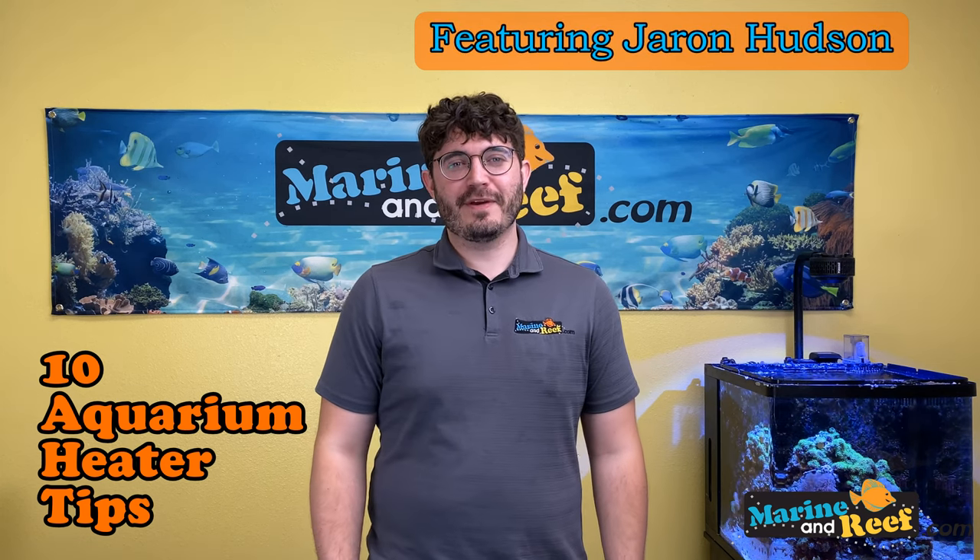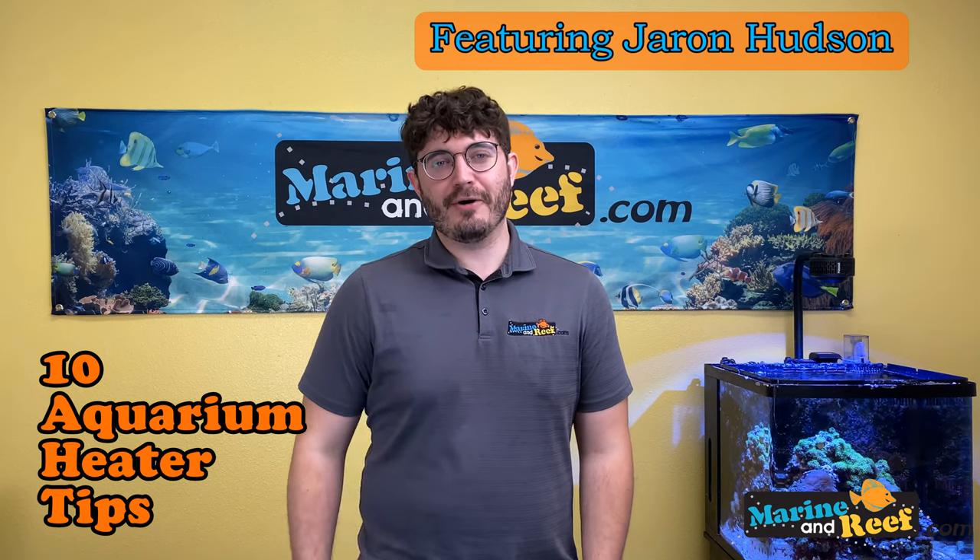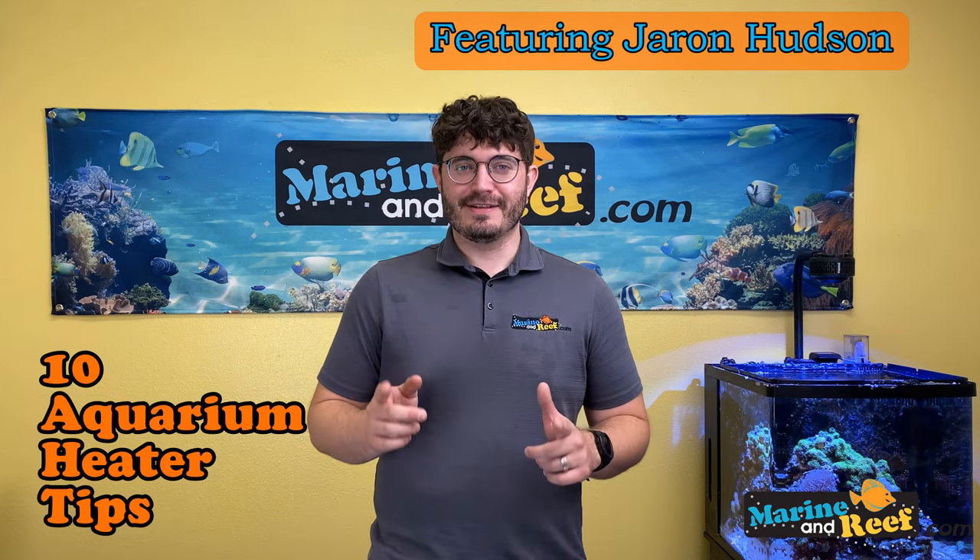Hello everyone, this is Jaren from marineandreef.com. Today you're joining us for the 10 things you need to know about aquarium heaters. If that sounds interesting, stay tuned.